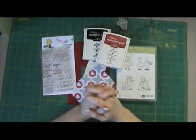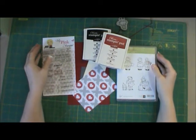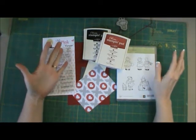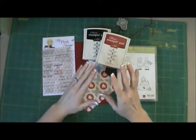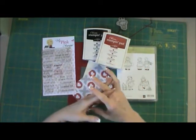Hi everybody, Tina here with Two Chicks and a Cricut, and this is another Valentine's Day card for our Valentine's Day card series. This is going to be a really simple card — it's not going to be complicated at all, I promise. It's just going to be the most simple card you've ever seen.